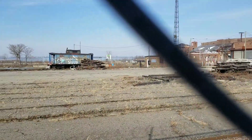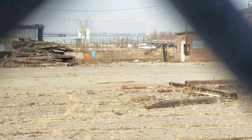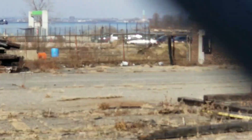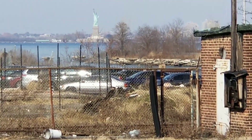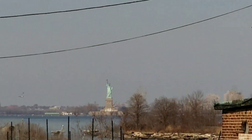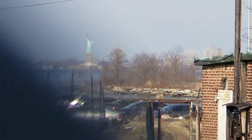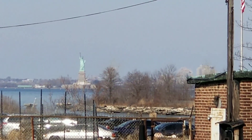I'm gonna try to zoom in — see what you guys see over here. These fences are blocking me. What do you guys see? Statue of Liberty — that's it! Yep, the Statue of Liberty is right there.